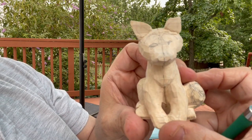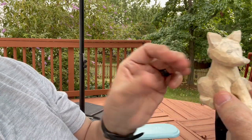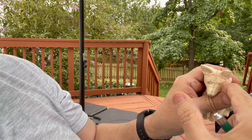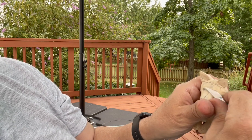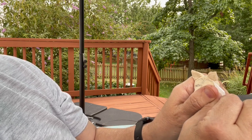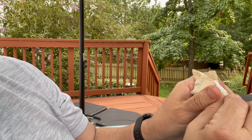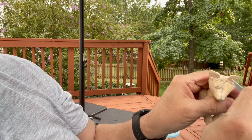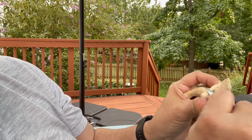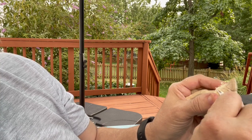Now you can really start to see a little difference here. I'm going to carve to that center line and keep on going. I'll redraw the eyes in later. But the center line is critical — you should always have a center line when you're looking for symmetry.